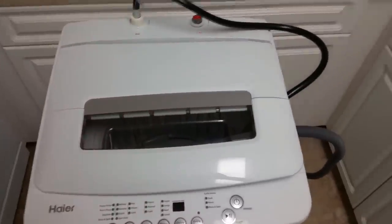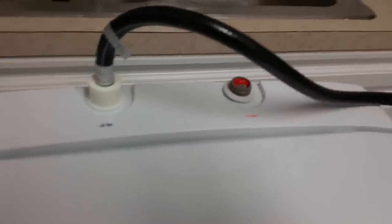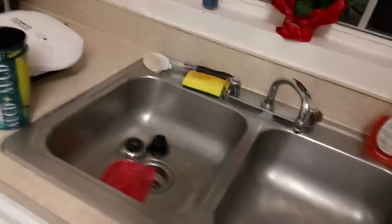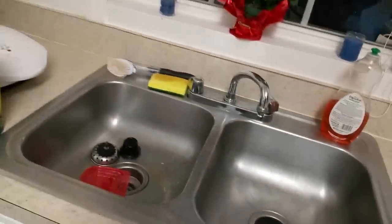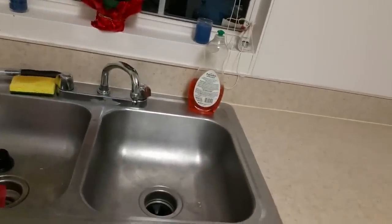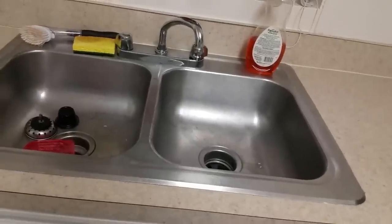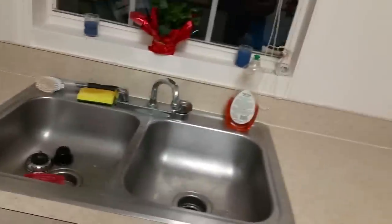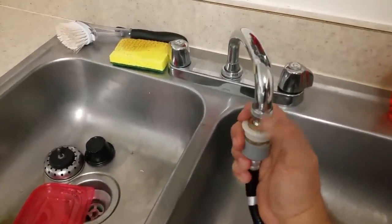When we first bought it we assumed it was portable, but when we opened the box we found two spigots — one for hot, one for cold — like a traditional washer. So night one I had to run to Lowe's and convert the sink to a garden hose style to get it to work, and ended up buying the adapter from Haier's website directly for the 1.46 cubic foot HLP 23E for the convenience of the quick connect.